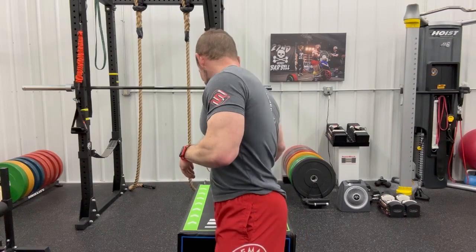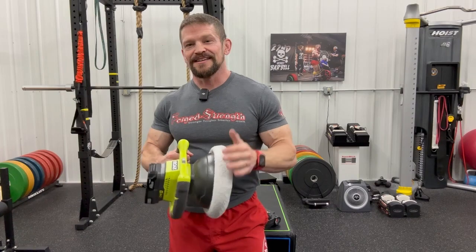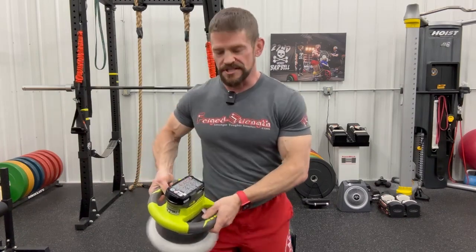What I use the most to loosen up, even before I start my actual warm-up, is a Ryobi car buffer with a lithium battery. It's really good — you can put a lot of pressure on it and really dig in.